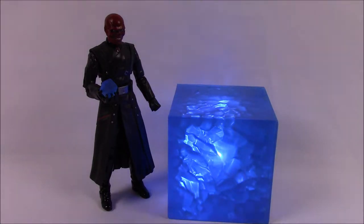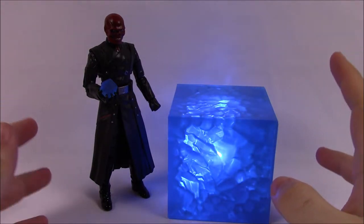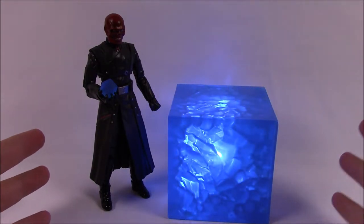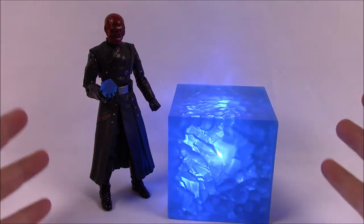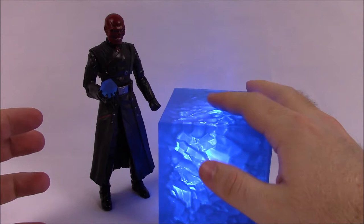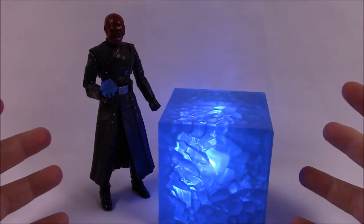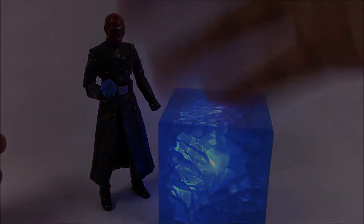That's going to be it for this Red Skull and Tesseract pack from the Marvel Legends Marvel Studios 10 Year Anniversary series. I hope you enjoyed the video — let me know in the comments how cool this set is, especially the light-up Tesseract. Be sure to subscribe to see more Marvel Legends videos, and we'll see you next time!